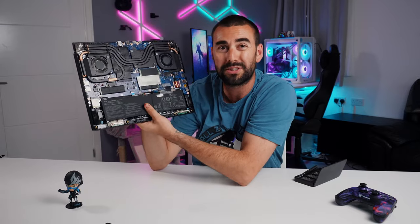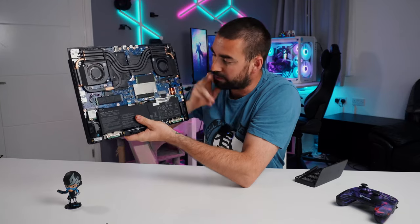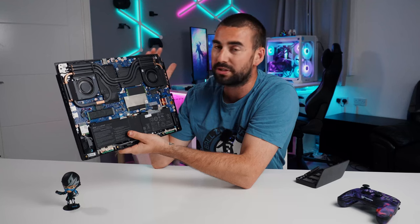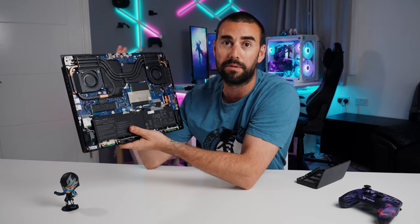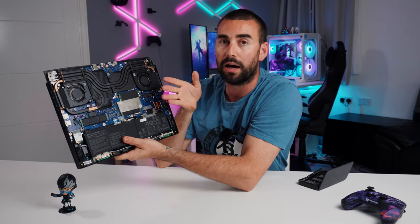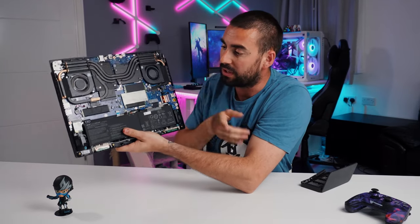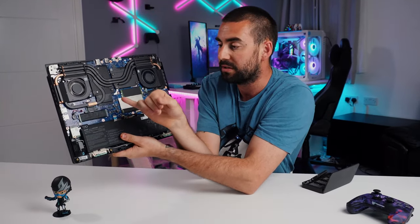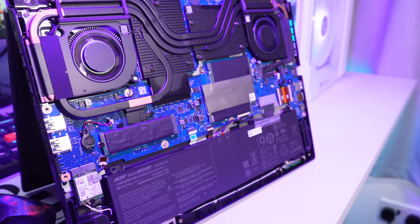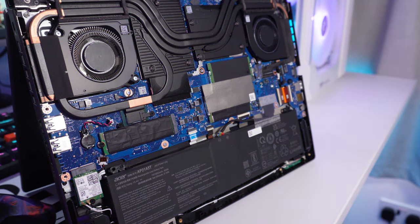This model comes with half a terabyte, but you can build it up to two terabytes on the website, and you can add an extra drive as well. Half a terabyte is not enough — game developers are releasing games over 100 gigabytes now. In this model we've got 16 gigabytes of RAM, half a terabyte, the i7-13700HX, and an RTX 4060.